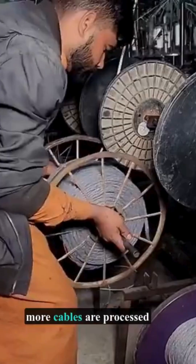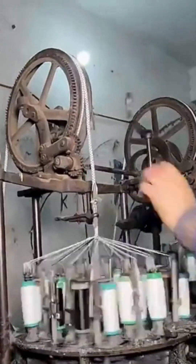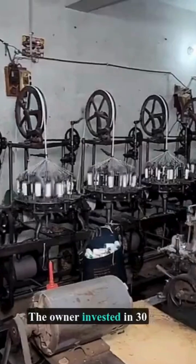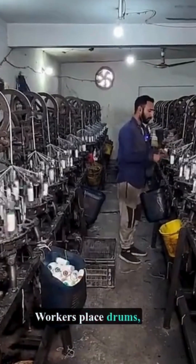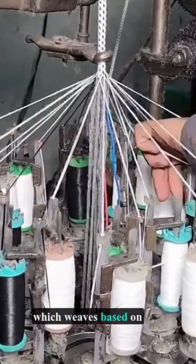To improve efficiency, more cables are processed at once. The owner invested in 30 automatic weaving machines. Workers place drums, connect cotton thread, and start the machine, which weaves based on drum placement.